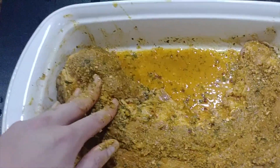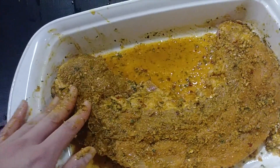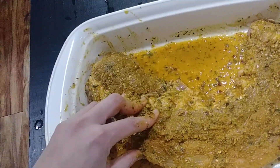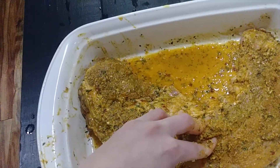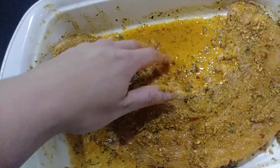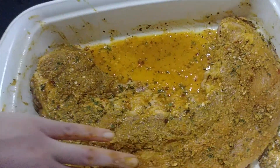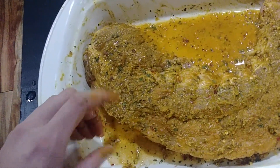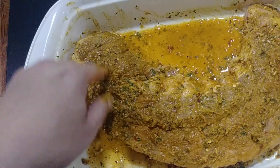Now you're ready to cover. You can let this sit or you can go ahead and put it on the grill — whichever you want to do. Let it sit overnight, let it marinate in the refrigerator for however long you need, while you're prepping other things for the grill or the cookout. Then you're ready to go.